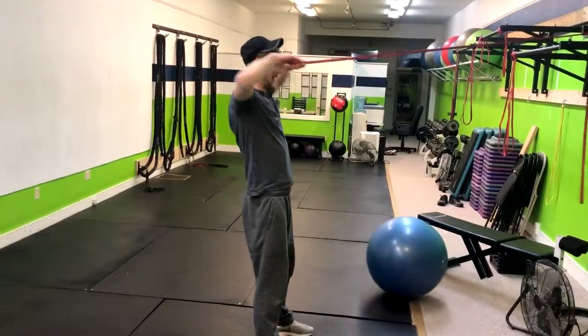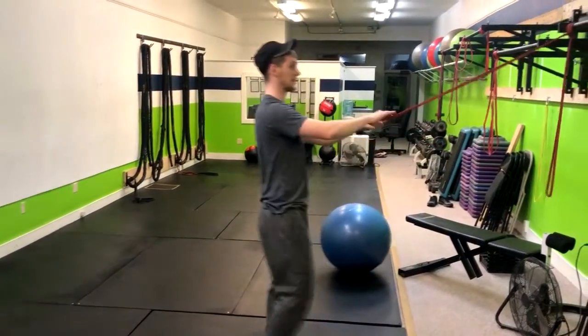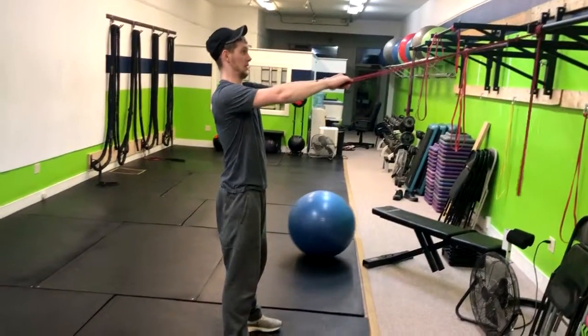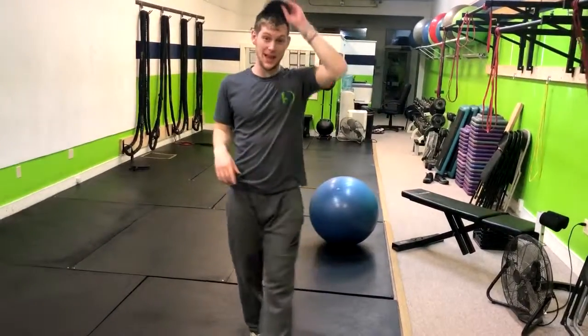From here, you're going to squeeze that upper back and then return. What you want to cue people to do is think chin behind the chest, because a lot of times people want to duck that head back and forth. So chin behind chest — double chin — squeeze the upper back and then return. That's how you do a band face pull.